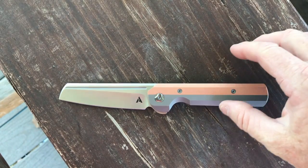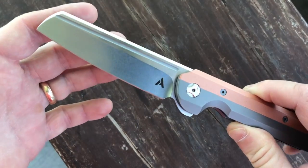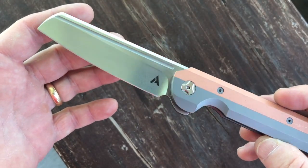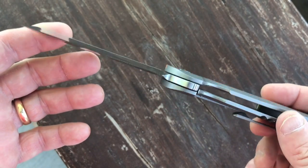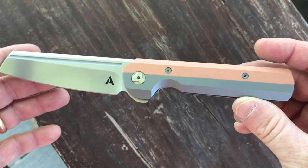Here we are back with the Arcform Slimfoot. The Arcform Slimfoot is a design by Jeffrey Blavett of Tough Knives from Philadelphia, Pennsylvania. Arcform, the company itself, is based out of Lehigh, Utah.